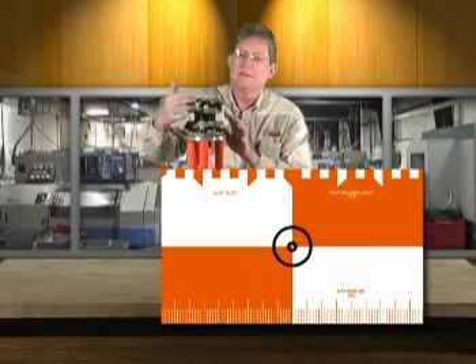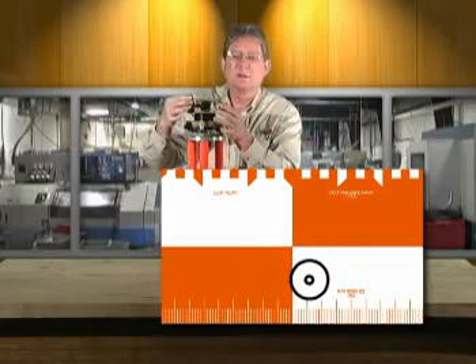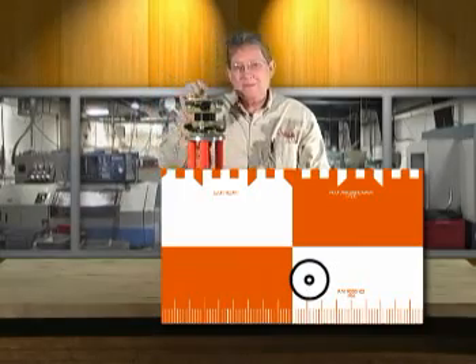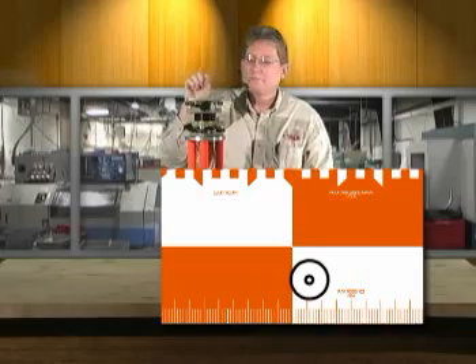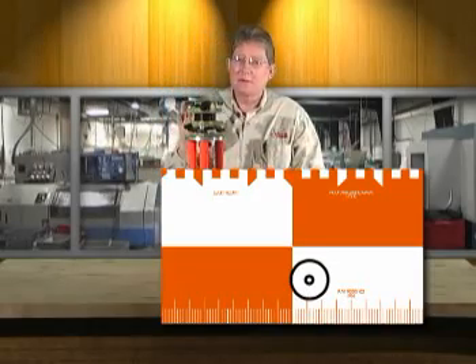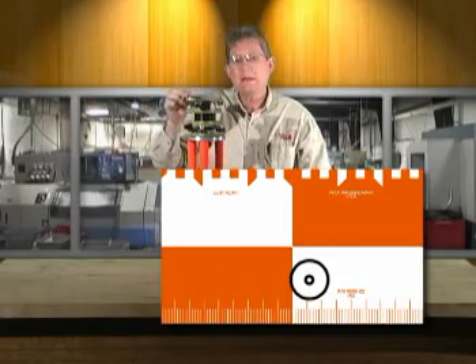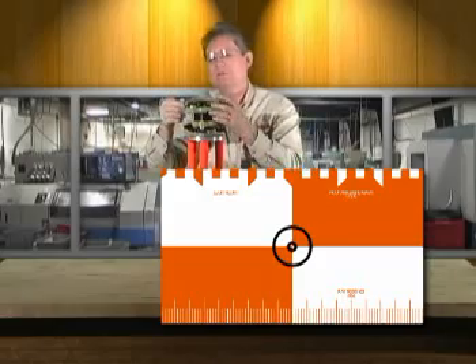Once you're pointed on your target, to check calibration, rotate 180 degrees, walk to the other side, and look through it. The amount of error — if it's not dead on your target within, say, the diameter of a 32nd of an inch — you can actually calibrate these things dead on. If it has an error, half of the error is actually in tilt, and half is in adjustment.